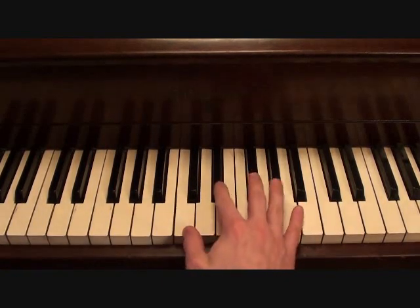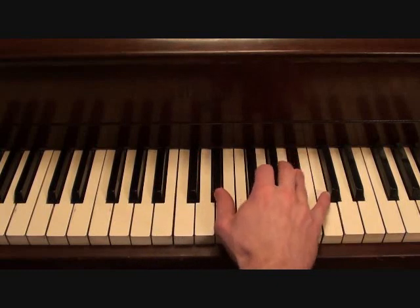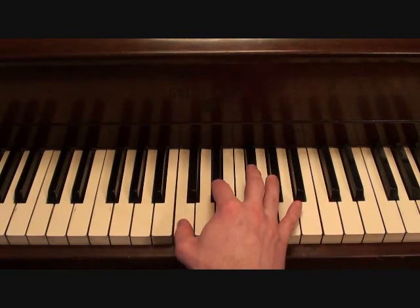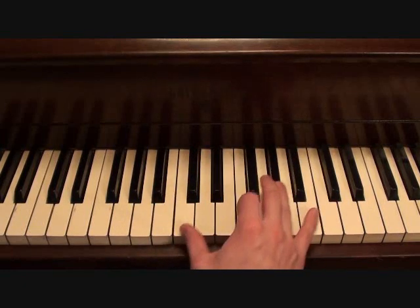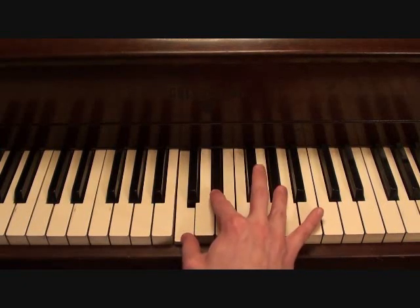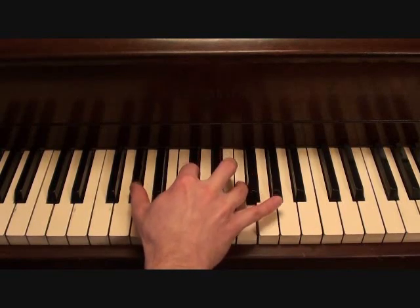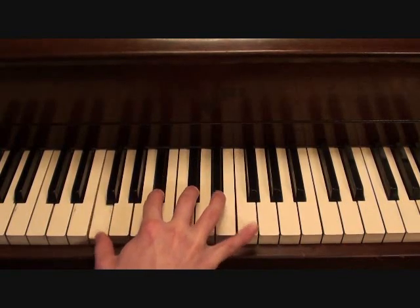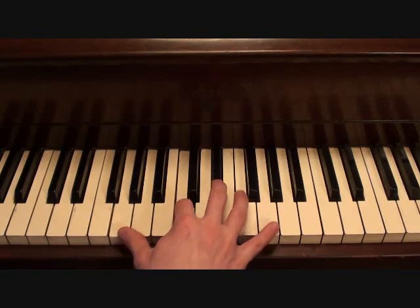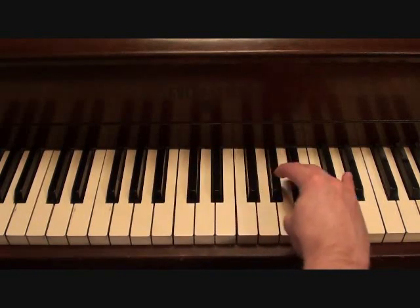So your right hand for the chorus is going to go as follows. Here it goes.